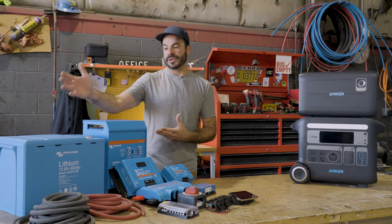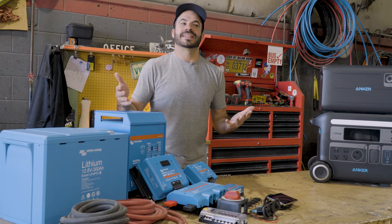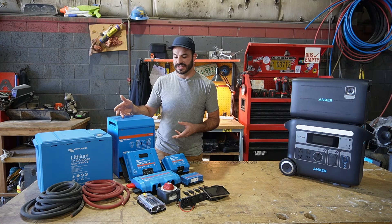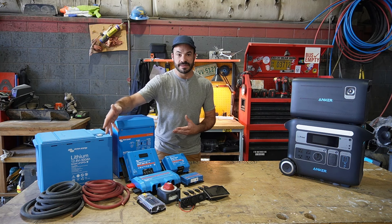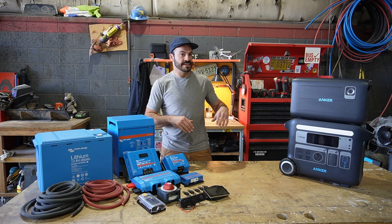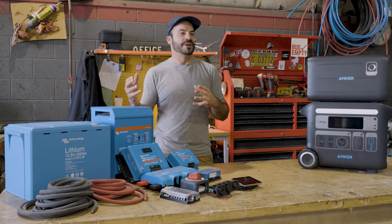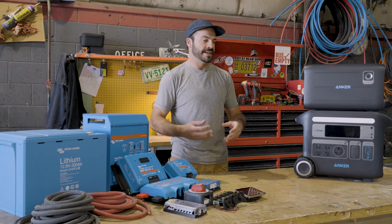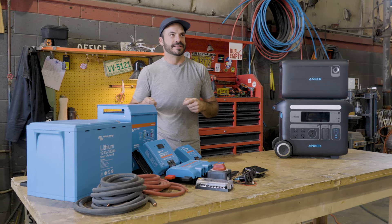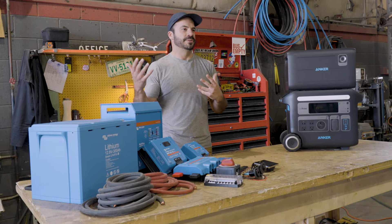One thing we haven't touched on is the installation required for a component-based system. You or another professional will have to install it, which takes a lot of time — and time is money. As a DIYer, to install this safely, you'll have to educate yourself on proper techniques for crimping battery lugs and making safe electrical connections throughout your system, and on something like this, there will be a lot of them. Whereas with the Solex F2000, you can literally use it the day you get it. If you're building your rig off-grid and want a way to run your tools immediately, all you have to do is plug in your solar panels and you're up and running.